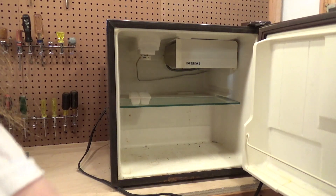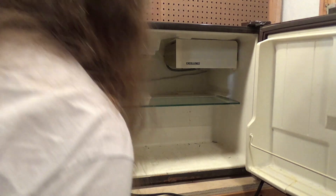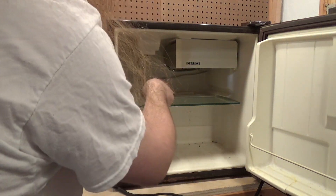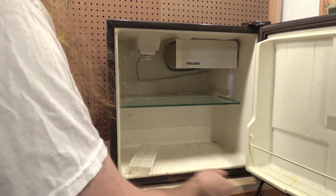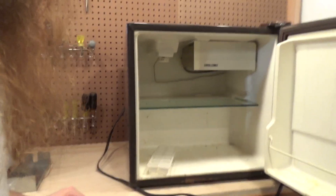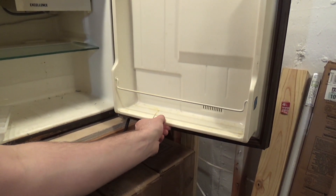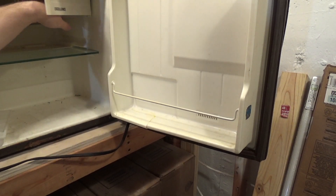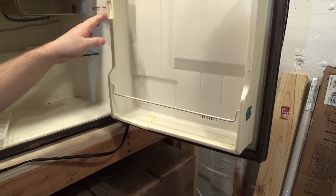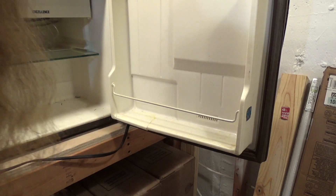It needs a good cleaning — it's more scratched than dirty. I'll put the tray through the dishwasher. There's some junk on the bottom of it and there's a little crack in the door, but it should be able to be glued up just fine. There are a couple of ice trays in there. Yeah, this is a good little unit.